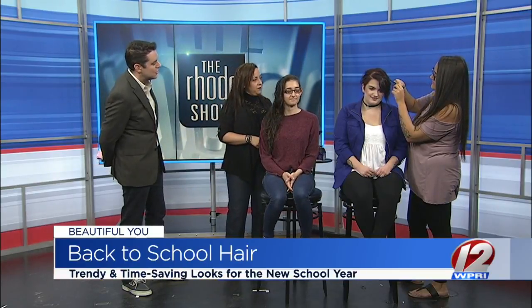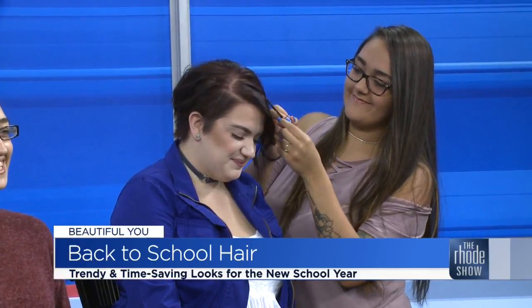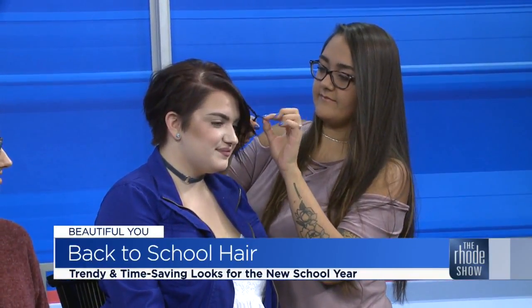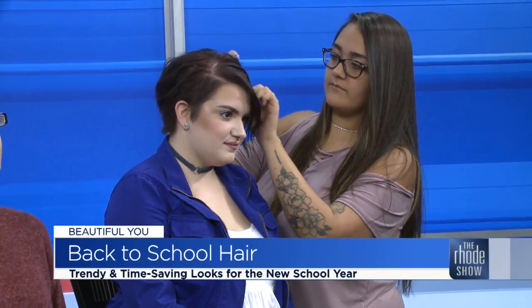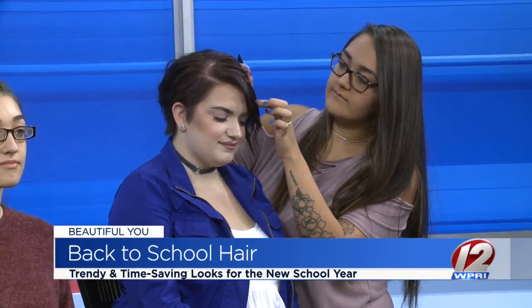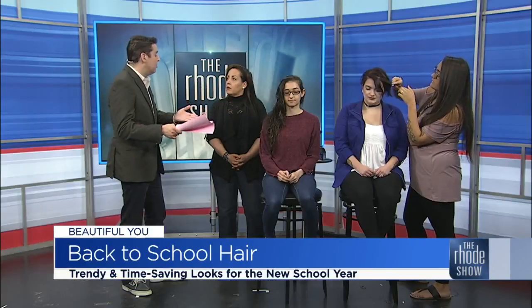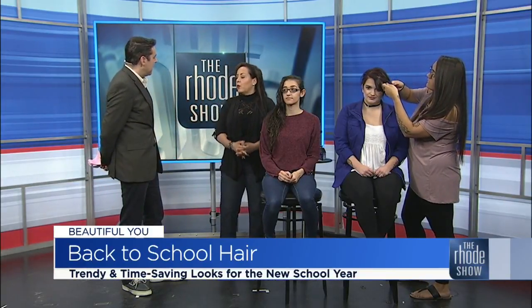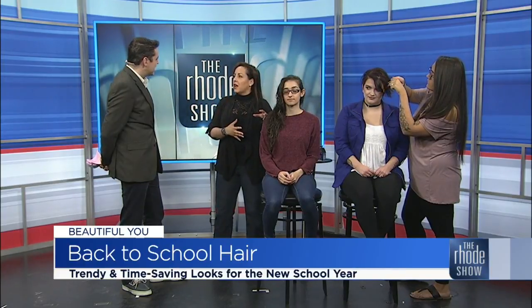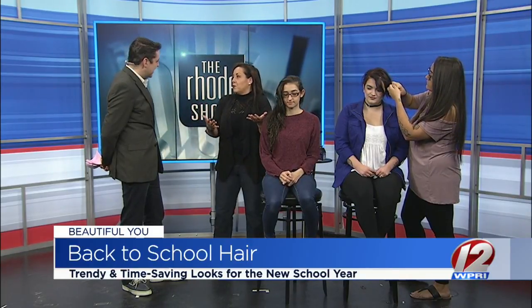This is Michaela. Alyssa's doing a couple of braiding techniques, and braids can actually stay overnight. So this is something she can do before she goes to bed, and when she wakes up in the morning, her hair's already done. We not only just do our client's hair when they're in the salon, but we try to show them and teach them how to do it themselves. So when they get home and need to get up and go to school, they're just done already.